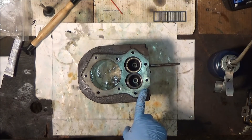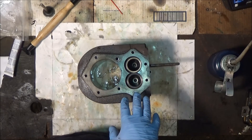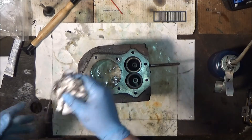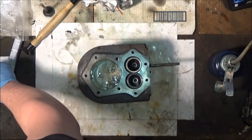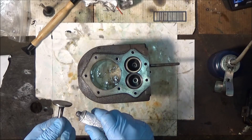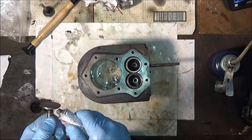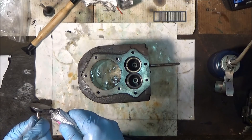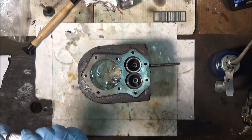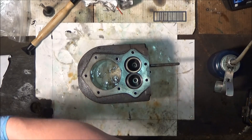I'll do the intake off-camera. The only other thing I do is take and wash this whole thing with some Simple Green and air pressure — just really, really clean it well. You do not want that lapping compound in the motor. It's basically liquid sandpaper, so you can imagine the destruction it'll cause. That's pretty much it for cylinder prep. I think I'll probably get the crankcase together next.